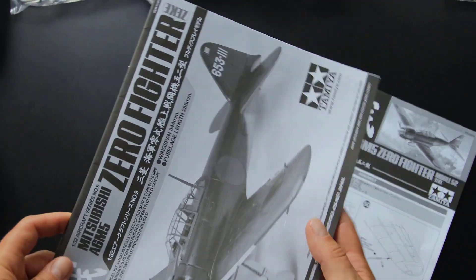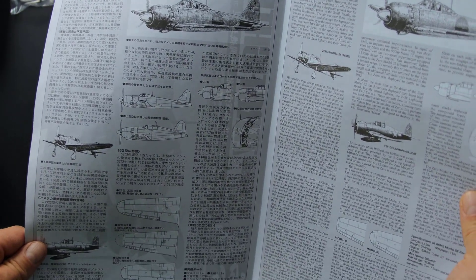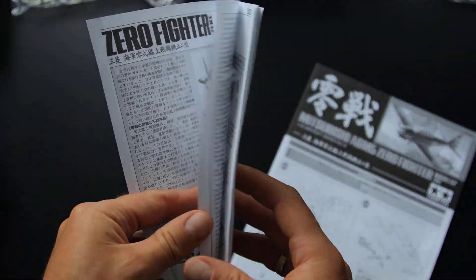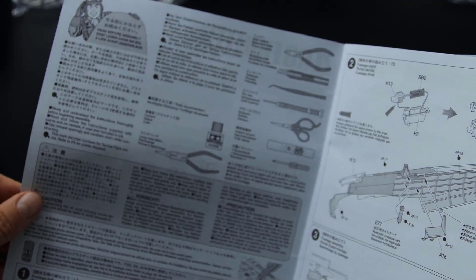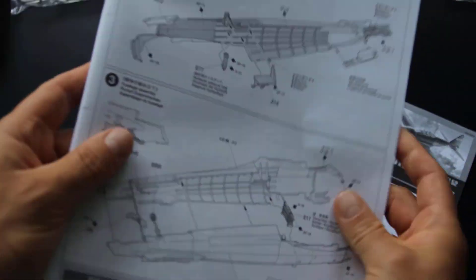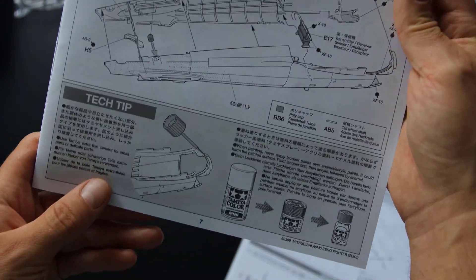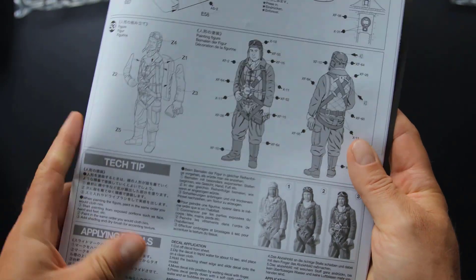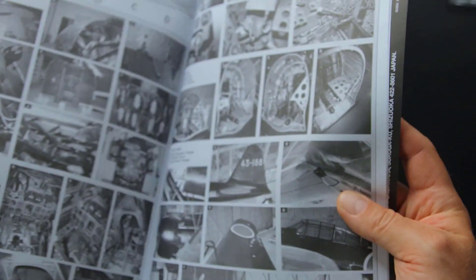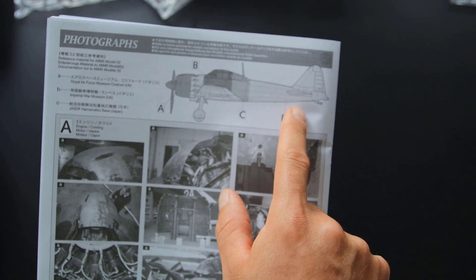The instruction manual is black and white. It starts with the history of the aircraft, shows its modifications, and its biggest opponent, the Grumman Hellcat. Later there is a technical note about different types of paints and painting techniques. All steps are very well presented, color references are provided even for small parts, and besides the basic instruction there are also tech tips — a very nice addition, not only for beginners. At the end there is an even better surprise: Tamiya included real pictures of the aircraft for reference. A pity they are not in color, but it's still a very nice touch.